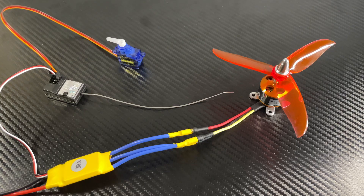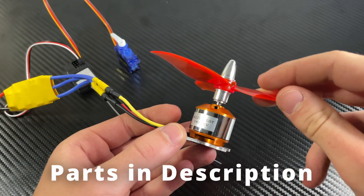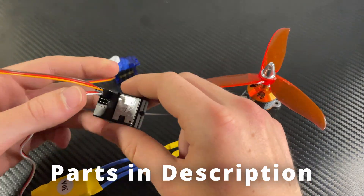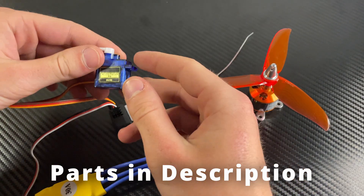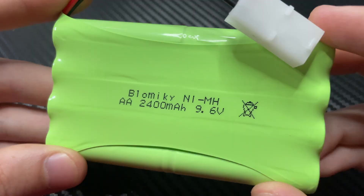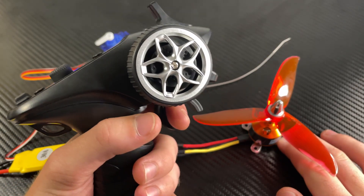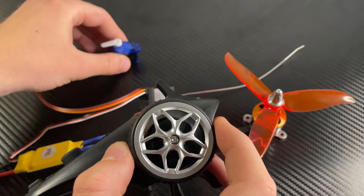Now that that's started, we can test all our electronics to make sure they work before we put them in the boat. We've got a 1400 kV brushless motor connected to its speed controller, which powers the receiver that controls both the servo and the propeller. The battery plugs right into the motor speed controller to power everything. Let's plug in our 7 to 12 volt battery — this one's 9 volts. Motor works. Servo works.